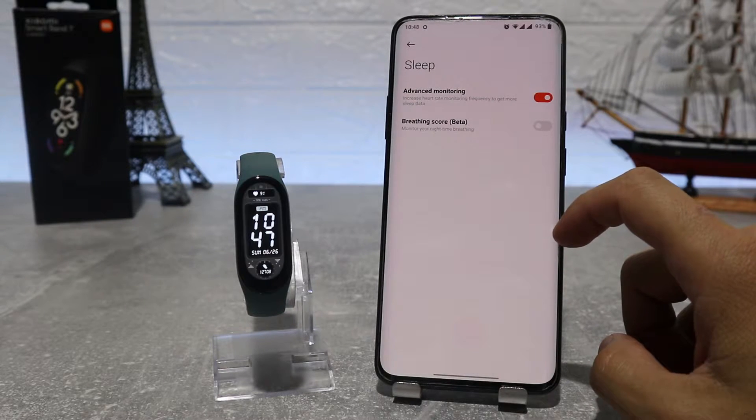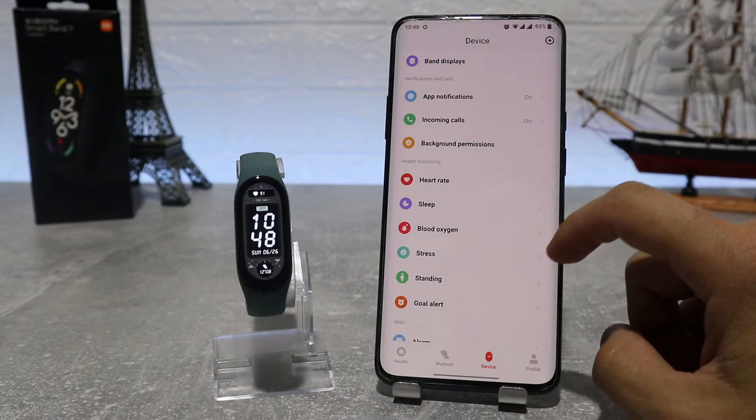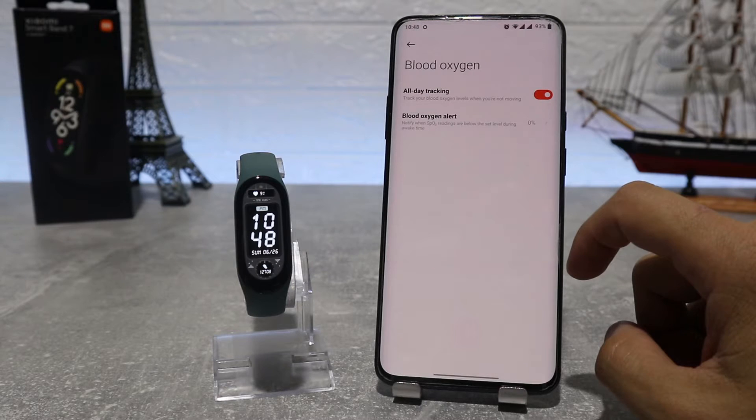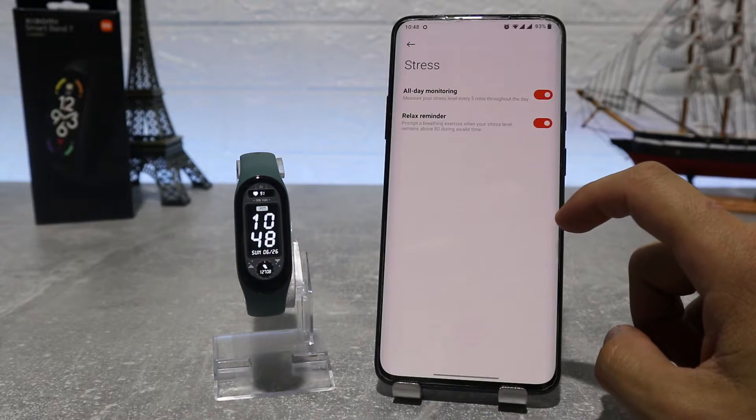After that, we have the sleep monitoring option if we want to leave advanced monitoring on or off. Next is blood oxygen, which we can set to measure during our sleep and the frequency that we want to use. Next, we have stress where we can choose the all-day monitoring option and relaxing reminder.